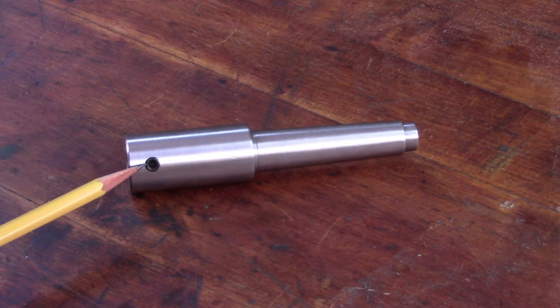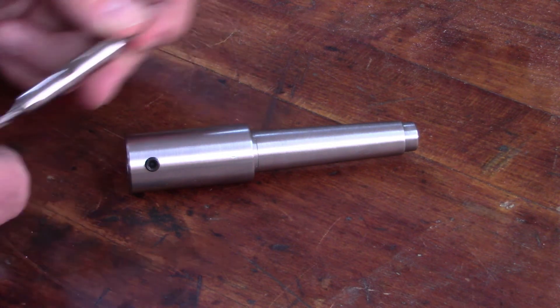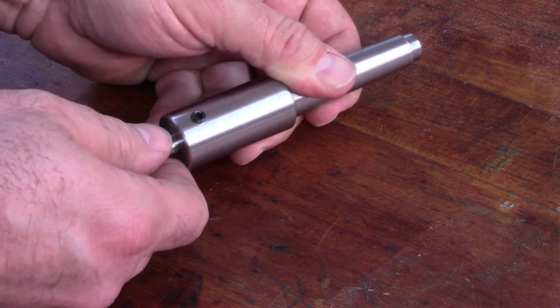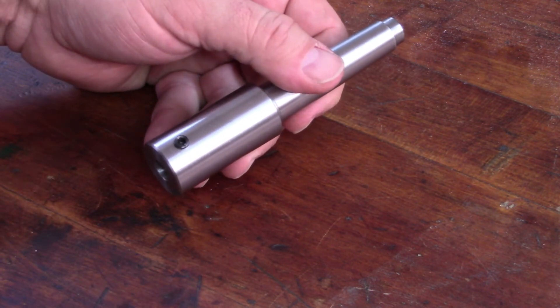I drilled and tapped a hole for the set screw. I've got a 3/8 inch diameter end mill and it just slides right in there — it's a real good fit, real close, no wiggle or slop. So let's take it over to the Atlas milling machine and test it out.